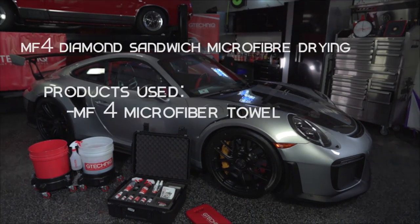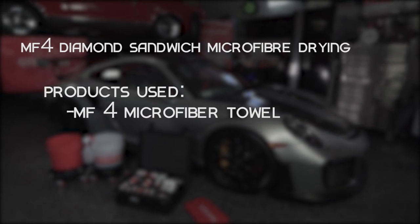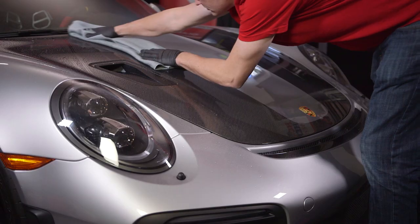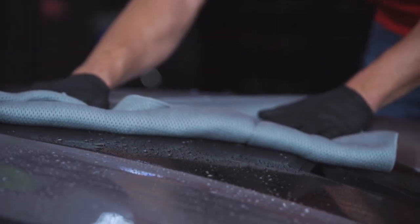G-Technic MF4 Diamond Sandwich Microfibre Drying Towel offers a significantly higher absorption rate compared to standard microfibre drying towels or chamois leather drying cloths. Combined with its ultra soft high polyamide content top layer and a highly durable construction, the MF4 is the pinnacle in drying technology.